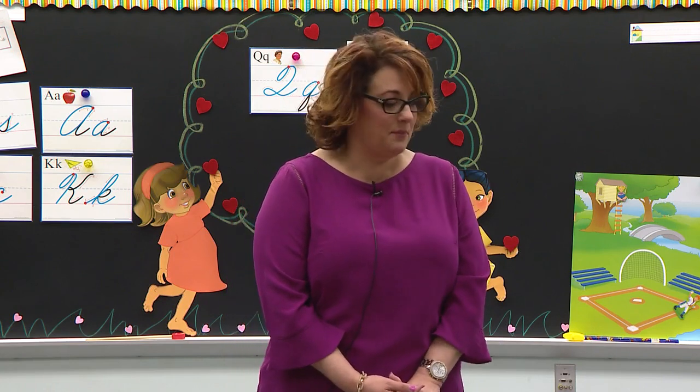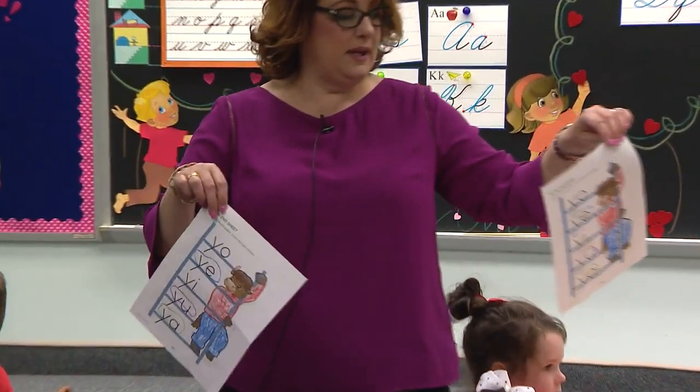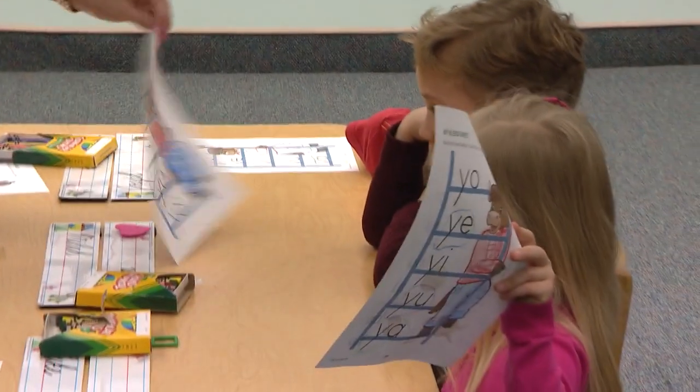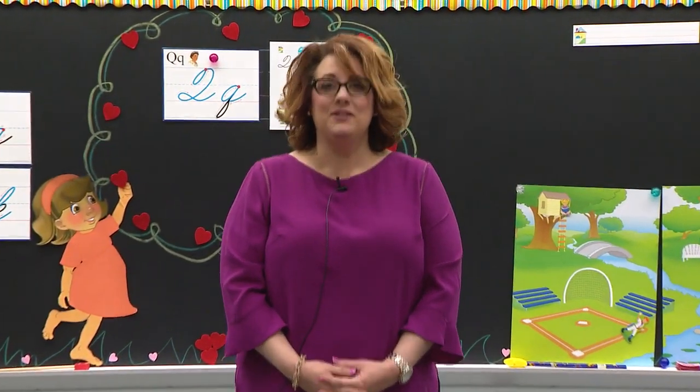Go ahead and close up your crayon boxes and put them inside your desk. Look at these nice papers right here — nice neat circles and your coloring is pretty. Way to go. Boys and girls watching, I hope you had fun today with this puzzle paper. Sometime it might show up in a seat work paper and now you know what to do: read the blend, look at the picture, and you'll know what blend to circle. I hope you colored nice and neatly, and I'm glad you're working hard today.